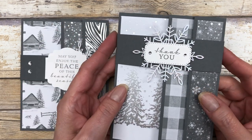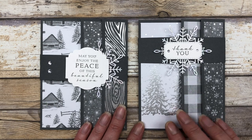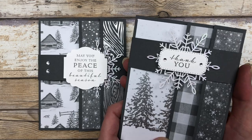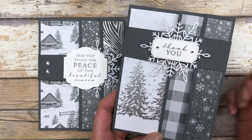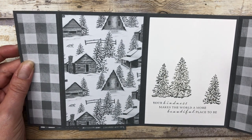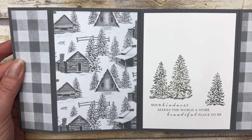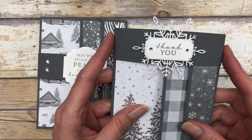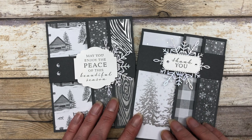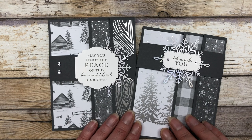Besides this card, I also created another card using different patterned paper so you can see the difference. It's the exact same measurements and design — I just switched out the papers and the sentiment. I positioned this belly band closer to the top so you could see the trees on the bottom. When you open this one up it says 'thank you' on the front. The inside reads: 'Your kindness makes the world a more beautiful place to be.' So we have a Christmas card and a thank you card, both created with the exact same fun fold style — just switched out the patterns to change the look. There are lots of possibilities!